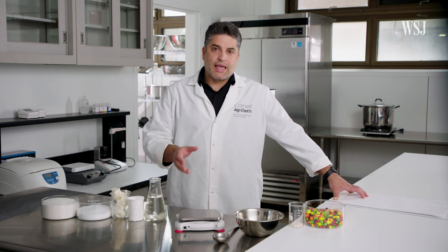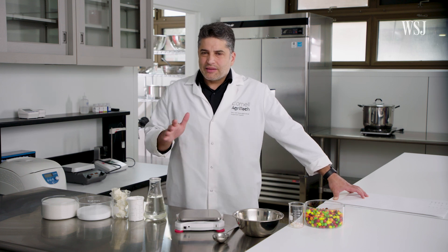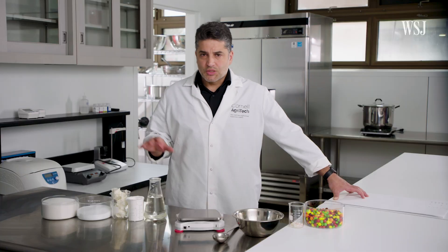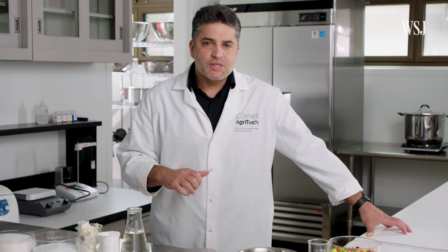Looking at the ingredients list and the nutritional factors, we can guess what is the concentration of each one of these ingredients in the finished product. So we're going to combine these ingredients and we'll see what we get.